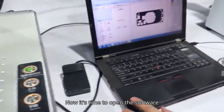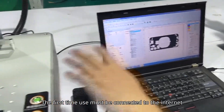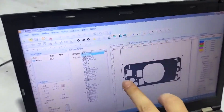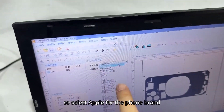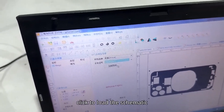Now it's time to open the software. The first time use must be connected to the internet and you need to input the model. The one I'm using now is for Apple, so select Apple for the phone brand. Then for this model, iPhone 11 Pro, click to load the schematic.